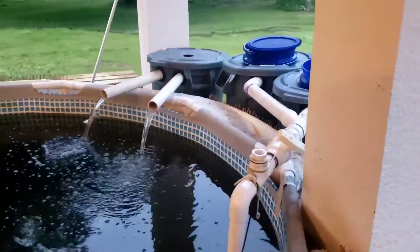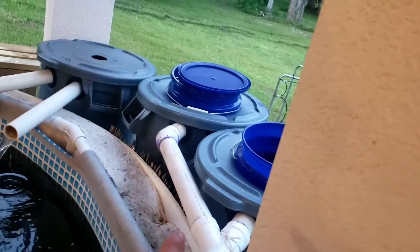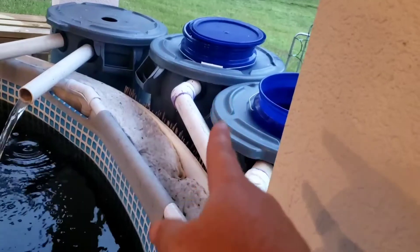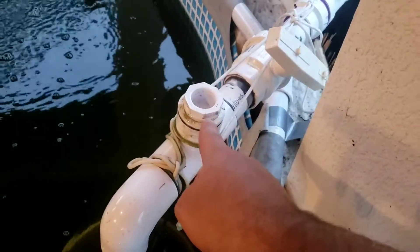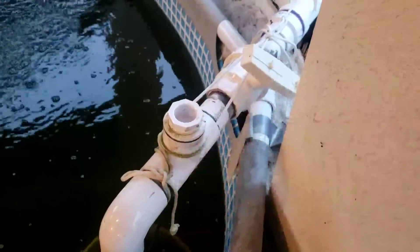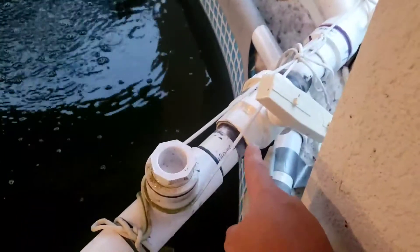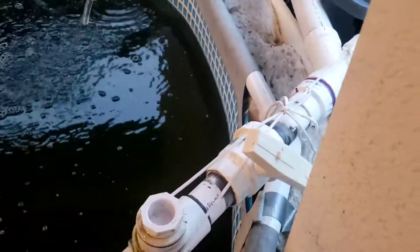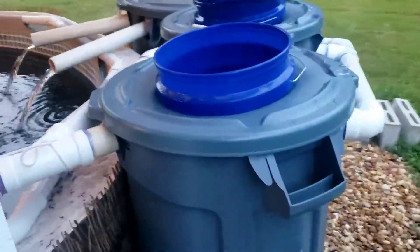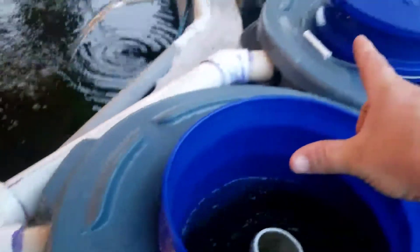So I've made some changes. The pump still sits here and goes over to those drums, which are the radial flow settlers. Here I have a clean-out — I can unscrew that and put on a hose to flush out if I want to do a water change. There's a shutoff valve, and you'll notice this section is tied rather than glued so I can take it apart if needed — I just tied it so it won't come apart from the force of the water.